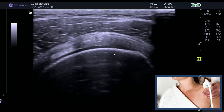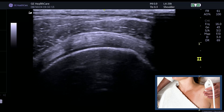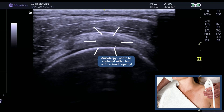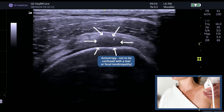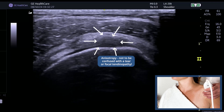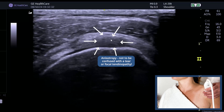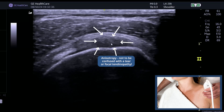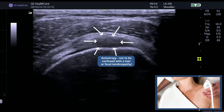Watch this: as soon as I rotate and I'm no longer truly transverse — you can tell because I've lost that nice parallel band of articular cartilage — I start to see dark patches. That's because I'm oblique, and that is anisotropy. It is so important that if you're scanning transverse, you are truly transverse, otherwise you'll pick up dark patches that you think is either tendinopathy or an articular-sided tear. When we're oblique, this is no longer a parallel band and you can't see the parallel band of articular cartilage.